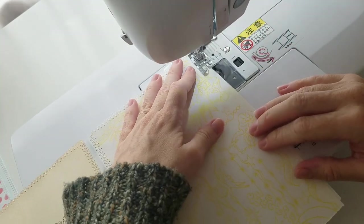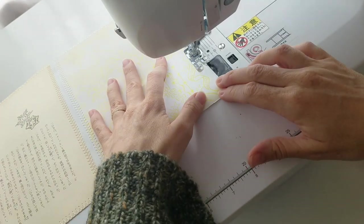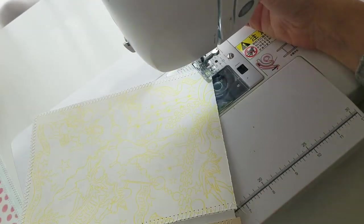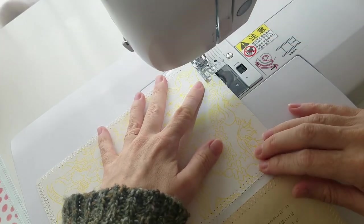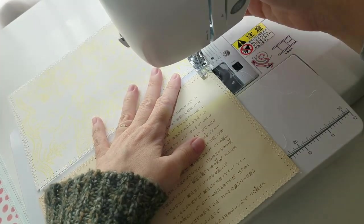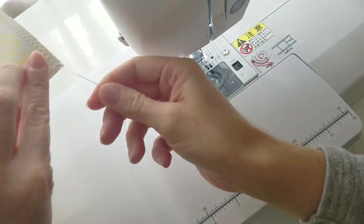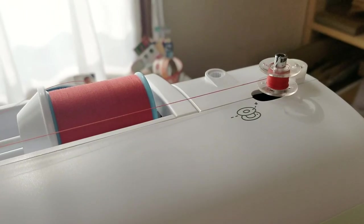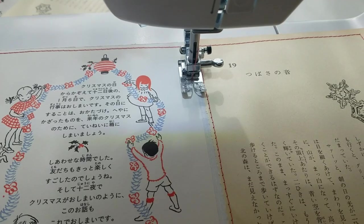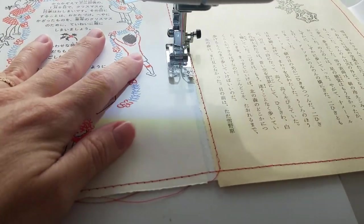I started off using a white stitch and did zigzag because I like the effect it gives, but I realised that if I do too much zigzag there's quite a lot of holes punched through the paper — essentially perforating it. In the end I did a combination of zigzag and straight stitch, and a combination of white thread and red thread, going around the edges of the paper.